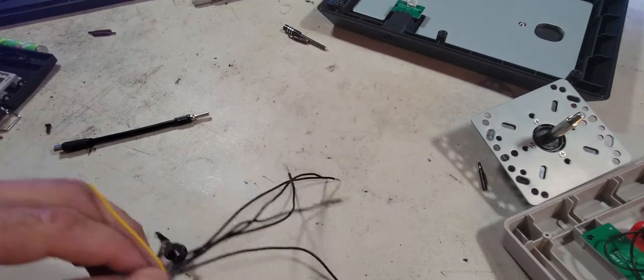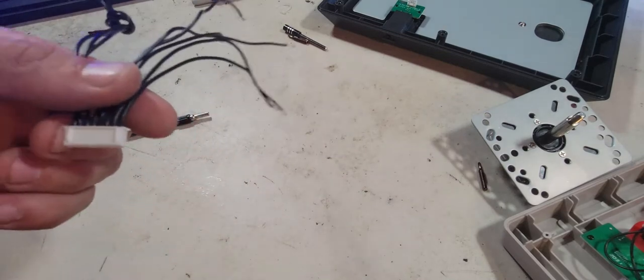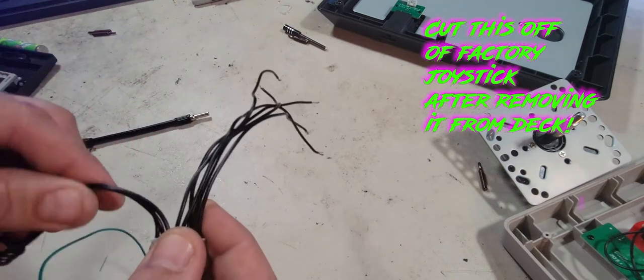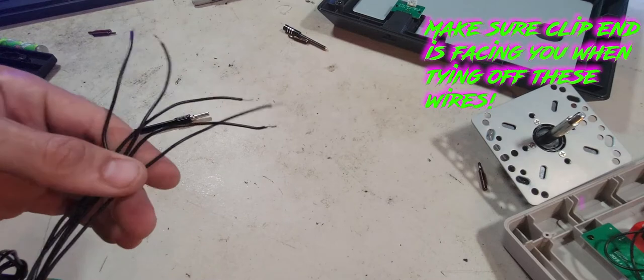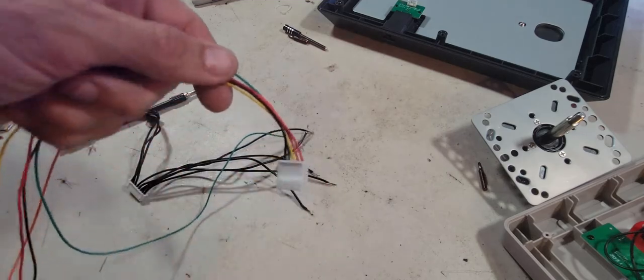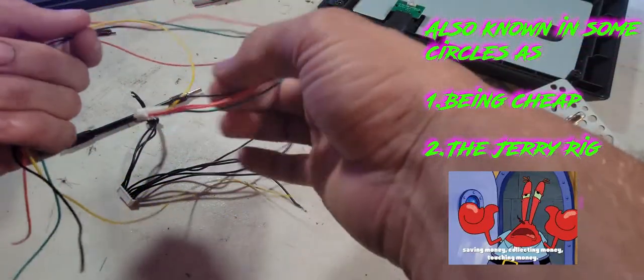So here's the factory harness — my video stopped recording. What you want to do is cut all the wires that were on the factory joystick off, and leave yourself so that the port is facing you like this. Make sure the clip is facing you — that would slide in. Tie off the three wires to the left and keep the five wires to the right open. This is how you maintain the factory harness and work with the Sanwa adapter piece that comes and plugs into the new joystick that you got.